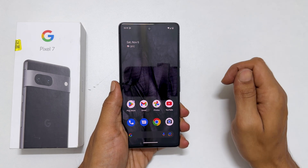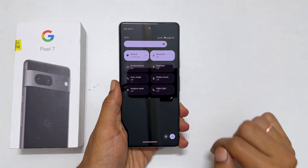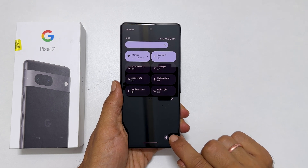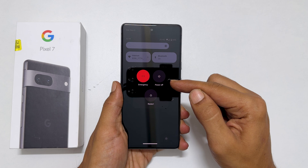Another way is by going to the quick panel by swiping down twice on the screen. You will see this power icon. Tap on it. You get this power menu to restart or power off.